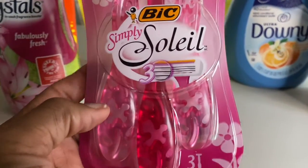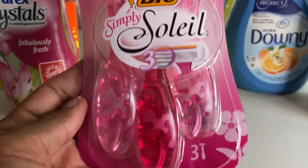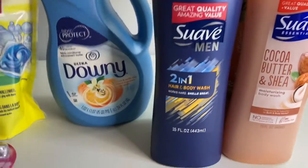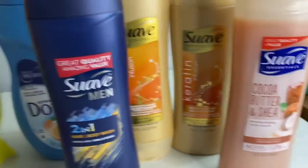The next thing is the Big Simple Soil — it's three dollars and thirty cents and there's a three-dollar-off digital on it, so I got it for just thirty cents.